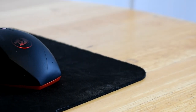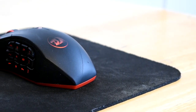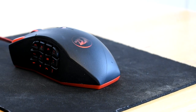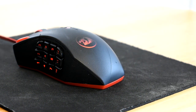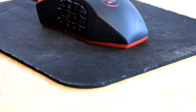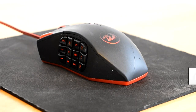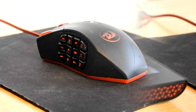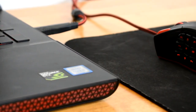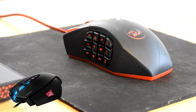Today I'll be reviewing the Red Dragon M901 gaming mouse. There are two versions of this mouse: this black version and the all-white version. Overall this mouse looks great and feels really comfortable. Some people would say that the buttons on the side could become annoying or make this mouse less comfortable, but I would disagree. Red Dragon engineered these buttons so that they're slanted where your thumb will rest, and the buttons are all smooth and not sharp.